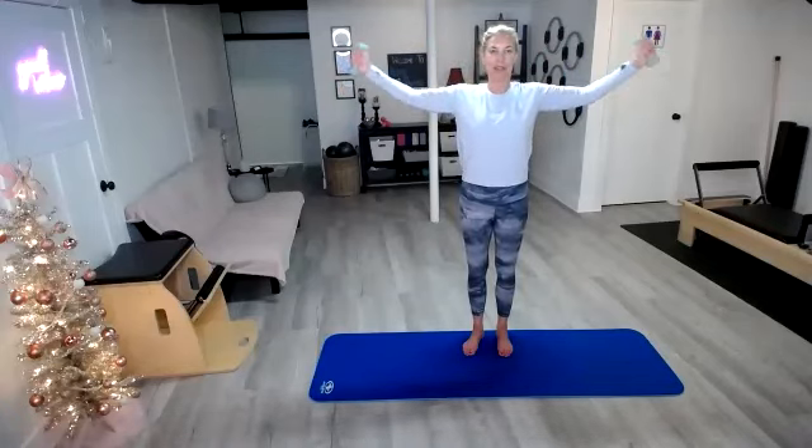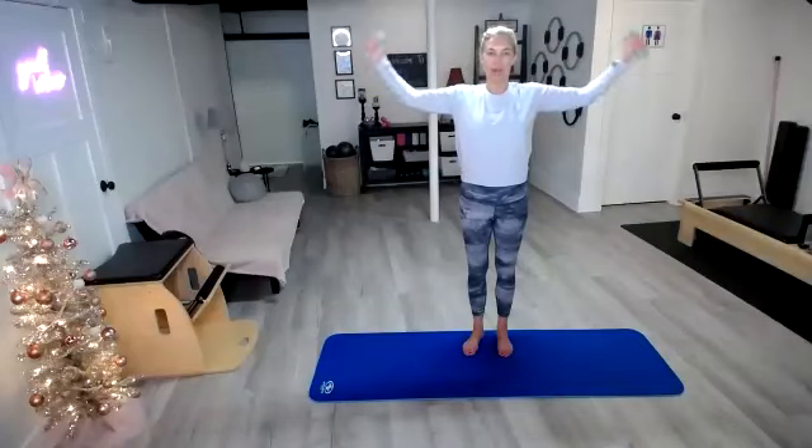Both go out, both go in. Both out and in. So we extend those arms directly across from each other. Keep breathing. If you feel like those shoulders are starting to hike up, maybe just bring those arms down and then jump back in. Last five, four, three, two, last one.